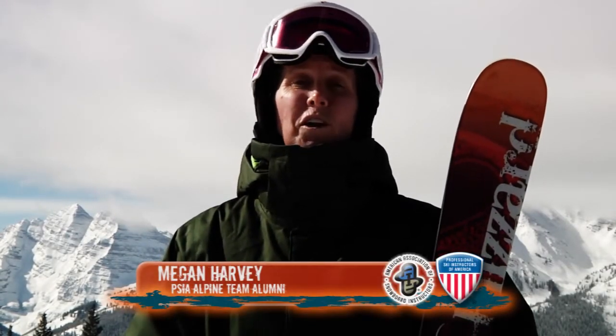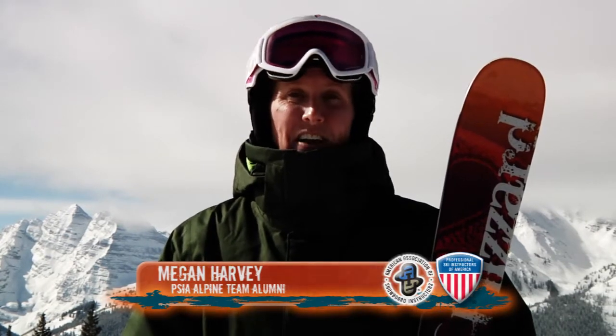Hi, I'm Megan Harvey with the Professional Ski Instructors of America, here with a Go with a Pro Tip for you. If you've ever taken a fall on steep terrain or in deep snow and you've lost your skis, you might think it's pretty hard to get them back on. Today, we're going to make that easier for you.